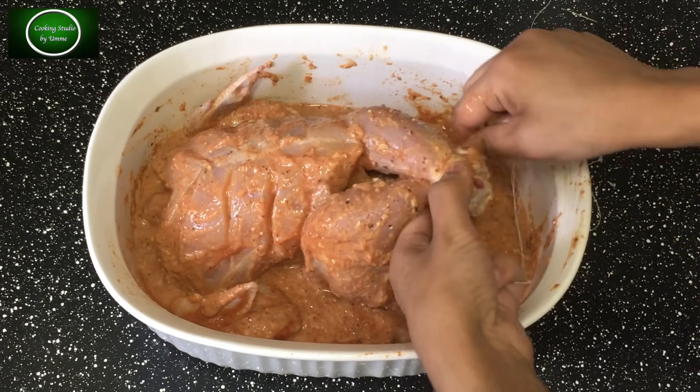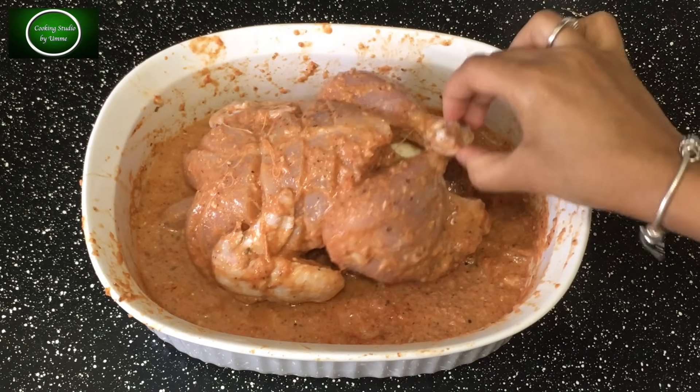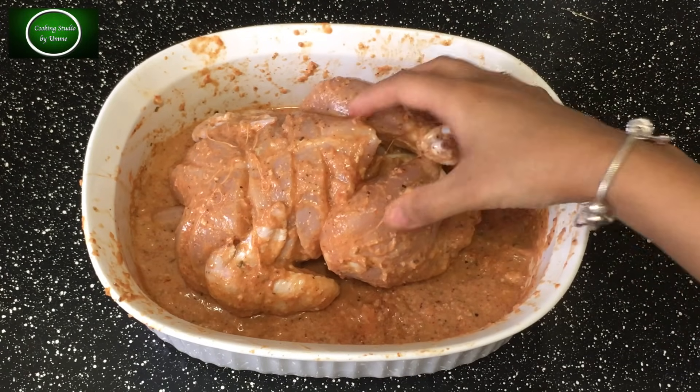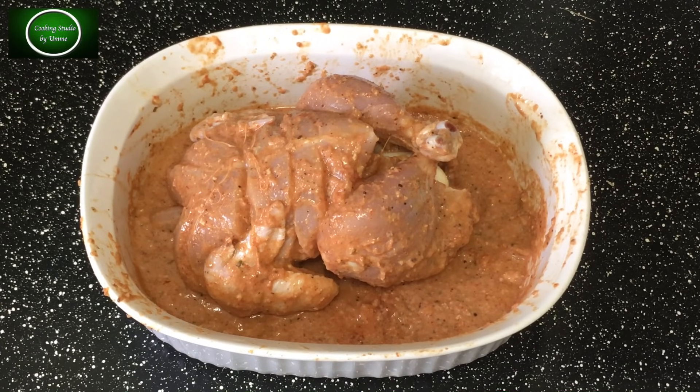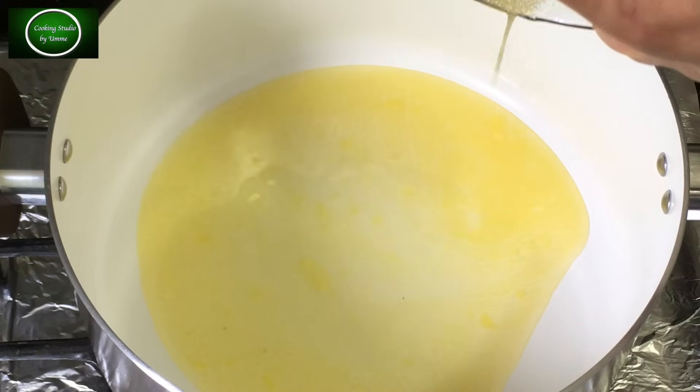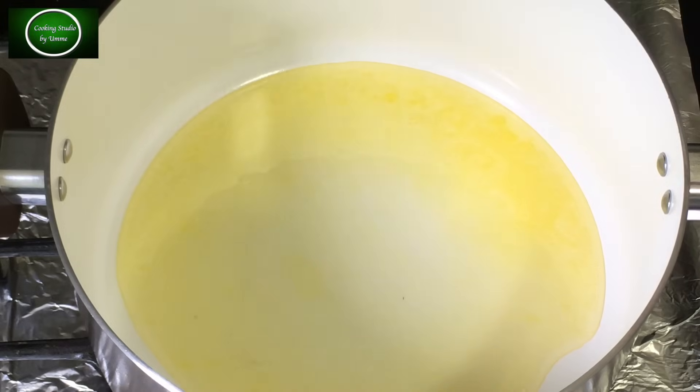Inside the pocket of the chicken, I am placing two boiled eggs. The wing joints of the chicken are being tied nicely with thread, because without tying it does not look good. Now this chicken needs to be browned in ghee — keep that in mind, because the taste of ghee in this recipe is very important.